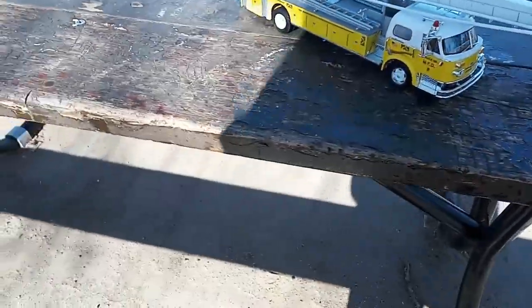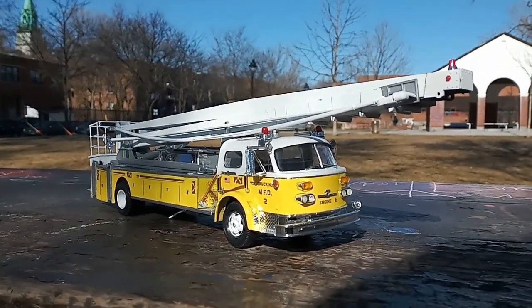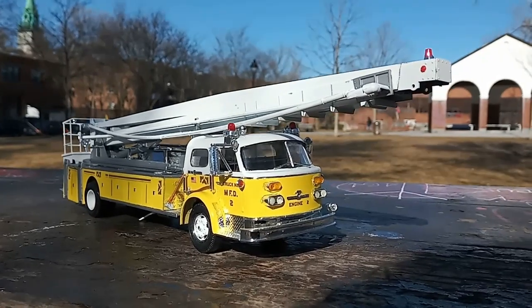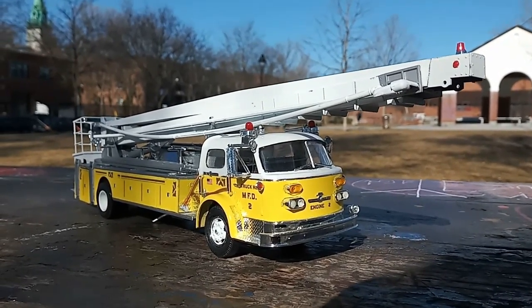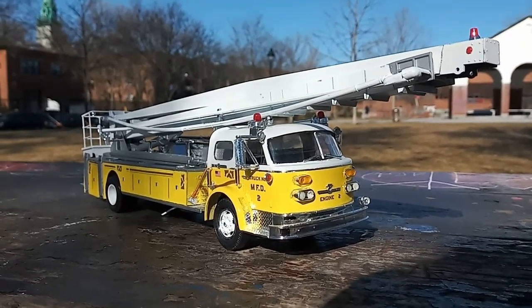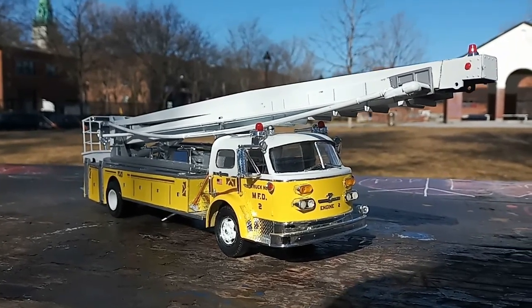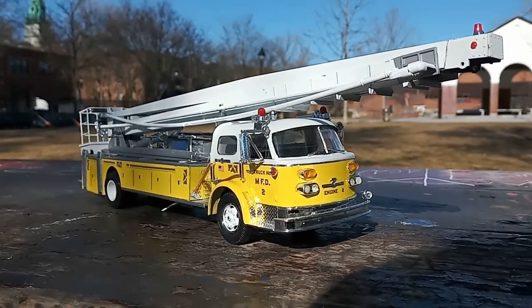That reminds me — if any of you at AMT or Round Two see this, I'll give you an idea for a model. I wrote you an email once. How about doing a GM New Look bus? How about doing any kind of bus — a school bus, a coach? That'd be amazing. You know how many people like me would buy that. The possibilities are endless because they were sold in almost every city you can imagine.